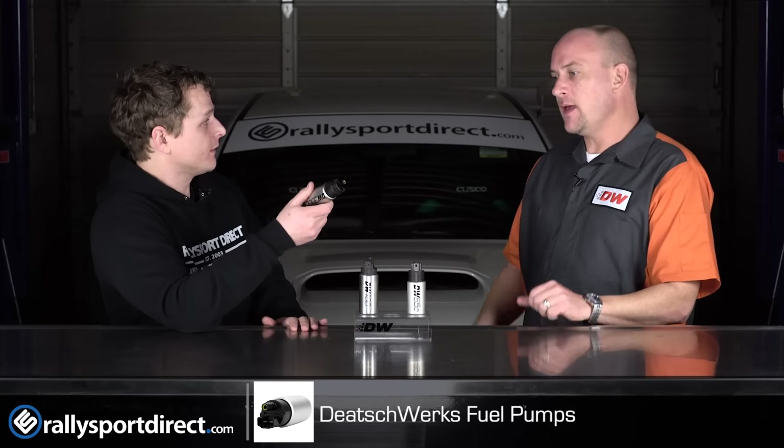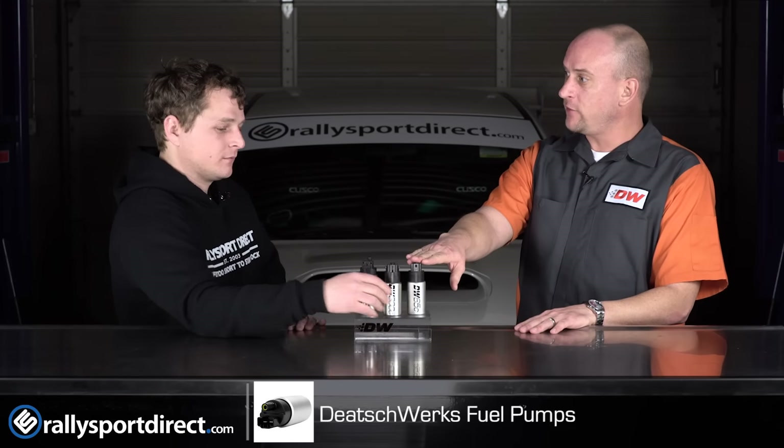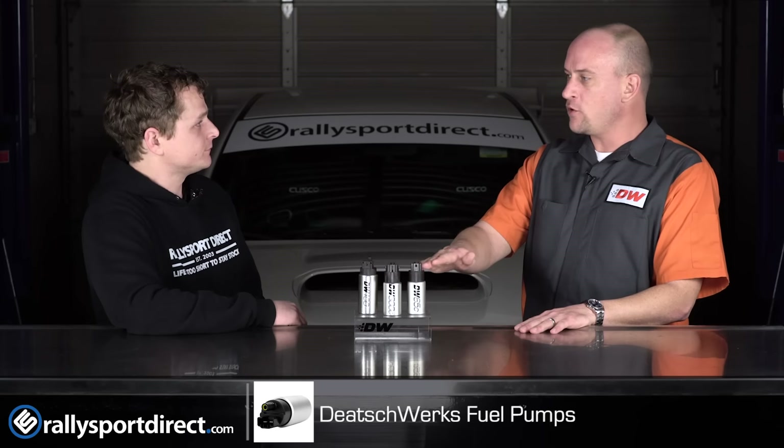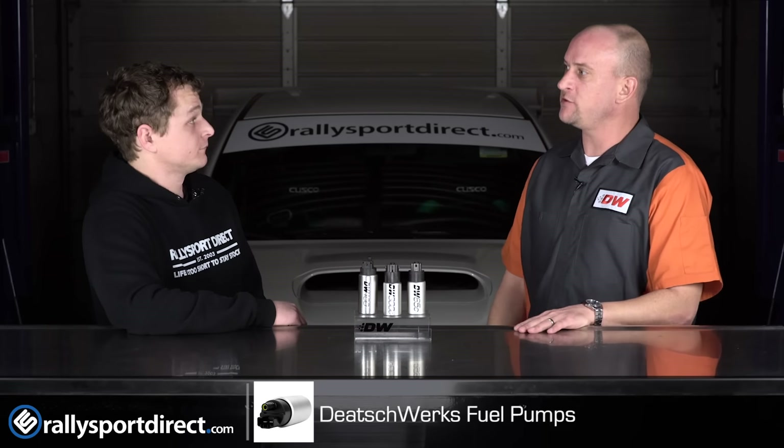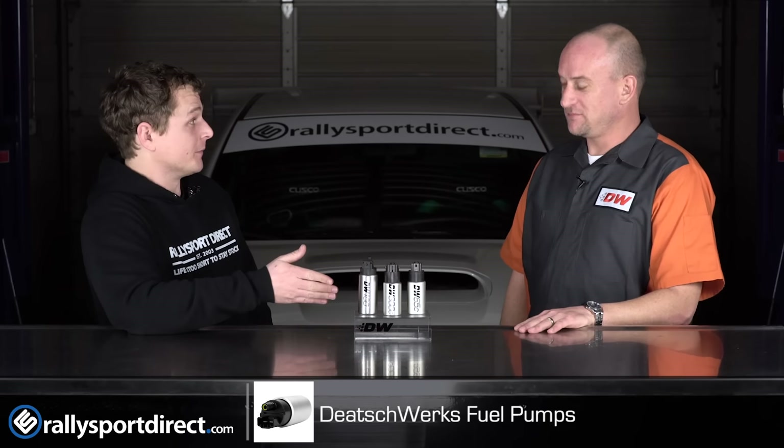What type of power are we looking at being able to support with something like that? Every car is a little bit different, but the 265 version is usually good in that 400, 450, up to 500 horsepower range. The 340 liter per hour version will support 500 to 600, maybe even a tad more depending on your setup — and that's for a single drop-in pump.